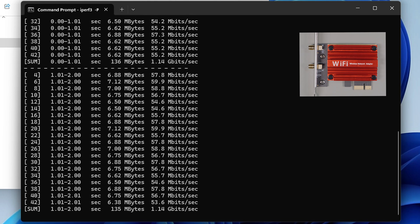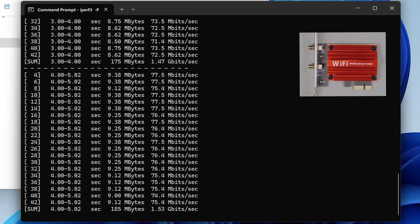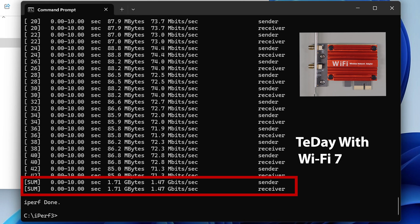The first card we're testing is the T-Day PCI Express card. As you can see from these results, the performance is pretty good, ending up at about 1.47 gigabits per second, which is really good especially in comparison to my baseline results.